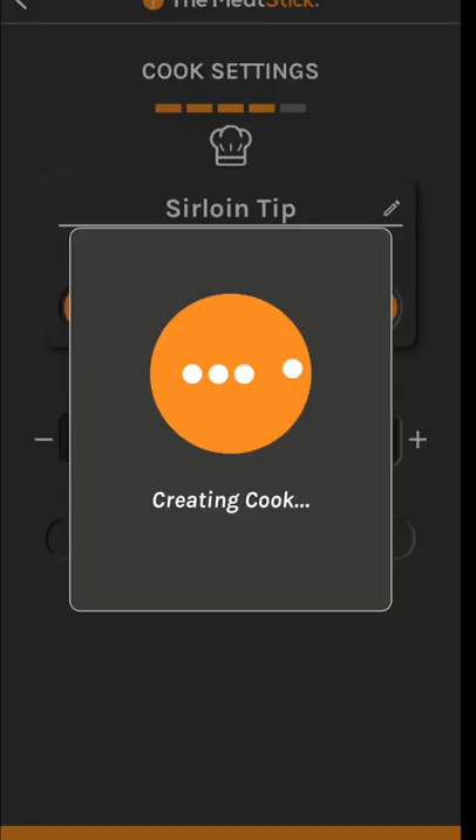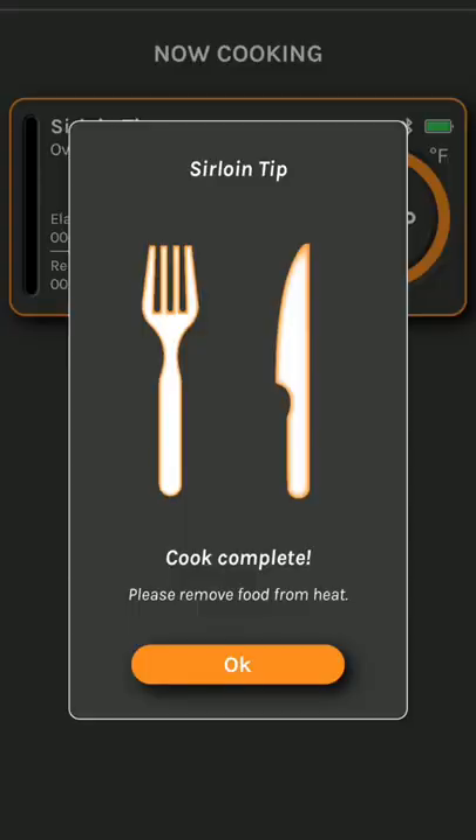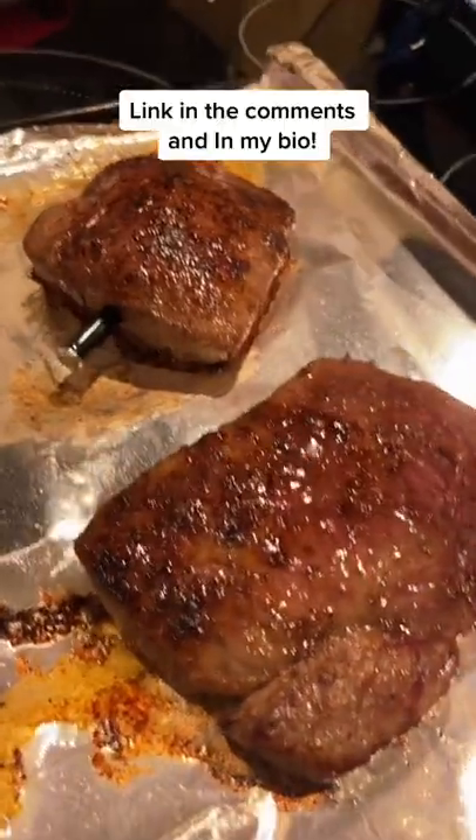It's gonna show us exactly when to take it out and what doneness we want. The app will tell you exactly when to take it out of the oven. We're gonna cook this at 375 and take it out when the app tells me to. You cannot mess this up — anyone can cook a perfect steak now.